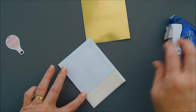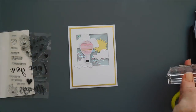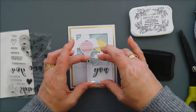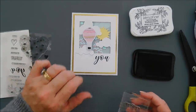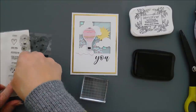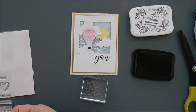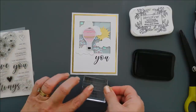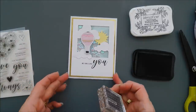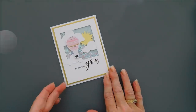I added that blue pattern paper trimmed down behind my shaker window and I love the way this turned out. Next I adhered my shaker to a slightly larger piece of gold mirror cardstock. Then we're going to stamp our sentiment — first we'll stamp 'you' and it stamped beautifully, then I'm going to stamp 'no one like' right in front of it. I went ahead and popped up one of the die cut hot air balloons and put it over the cloud area on top of the shaker. I'm stamping with my Versafine Onyx Black ink — but that's my shaker card for card number three.